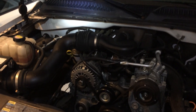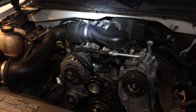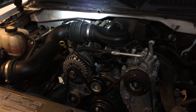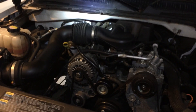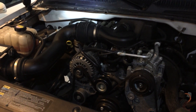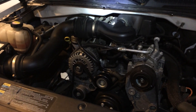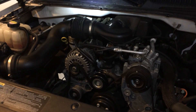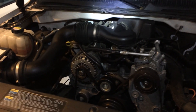Hey guys, here with another short video showing you how to replace a distributor cap and rotor on a 2007 GMC Sierra with the 4.3 liter V6. This engine would also be in the Chevy Silverados, and possibly the earlier S10s or Chevy Blazers from maybe 99 or 2000 — those would be really similar — but this one is a 2007.